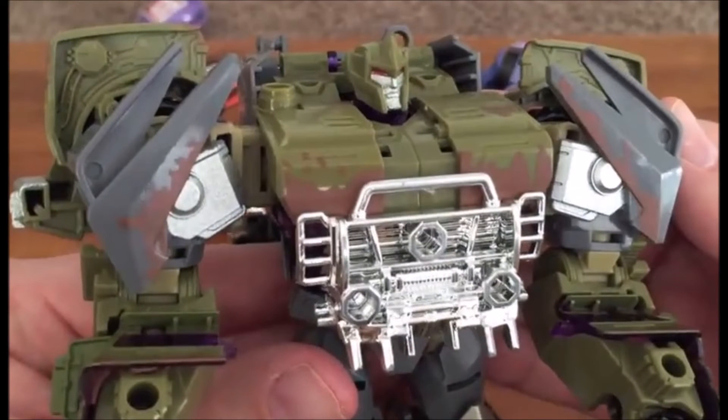Here we have a close-up of Megatron with his new head sculpt in the bot mode, and I like it. It's kind of got a G2 kind of look going on. They really wanted to mix the Dark of the Moon Megatron with the G1 Megatron, and it's not too bad of a look. I like the sculpt. I think the head sculpt looks pretty good.